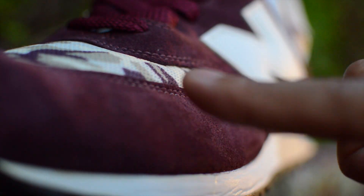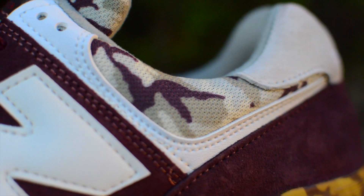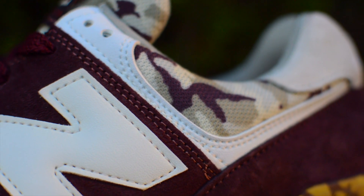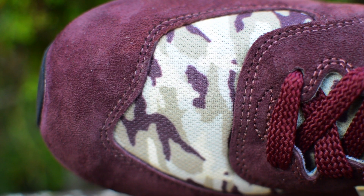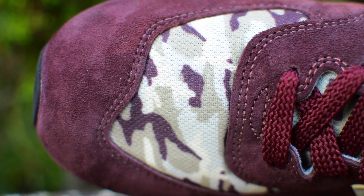To contrast all the burgundy are these hits of mesh in this desert camo print. I know this print isn't for everybody, but you know what they say, different strokes for different folks. The mesh is super lightweight making this sneaker feel decently breathable.